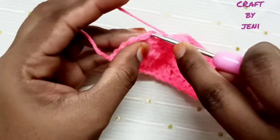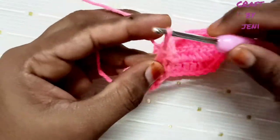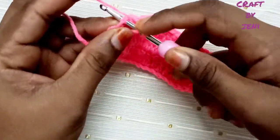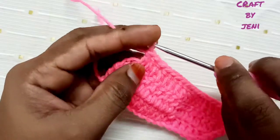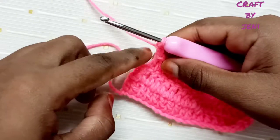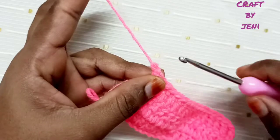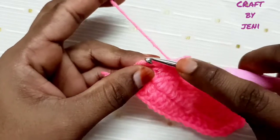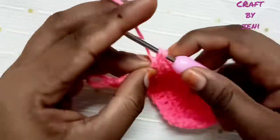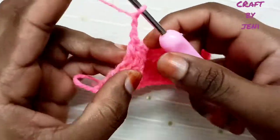First chain, make a double crochet. Mostly mistakes happen here — make a double crochet carefully. In the last chain, make a double crochet. Now make a double crochet. We'll start the next row. First chain, make a double crochet. First chain, turn and start the next row.